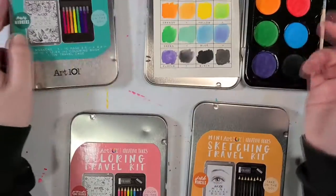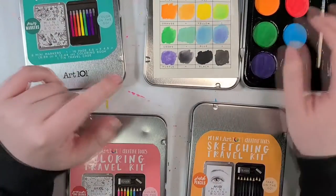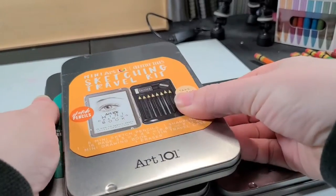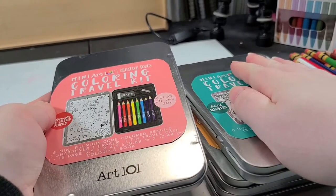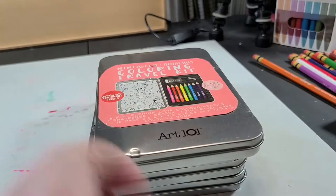However, if you just flat don't care about that and intentionally skipped all of that to get to the illustration part, well that's fine too. Anyways, a quick recap. So we've got a watercolor travel kit, a sketching travel kit, a coloring with markers travel kit, and a colored pencil travel kit. There we go. I hope that was nice and informative.